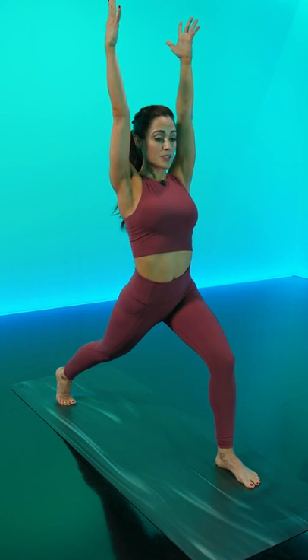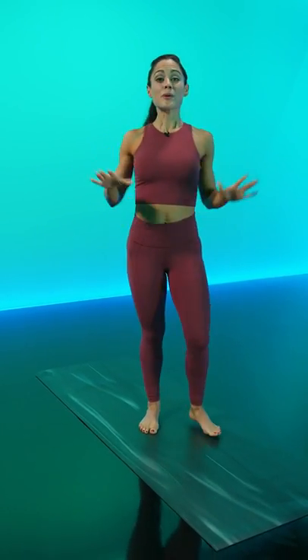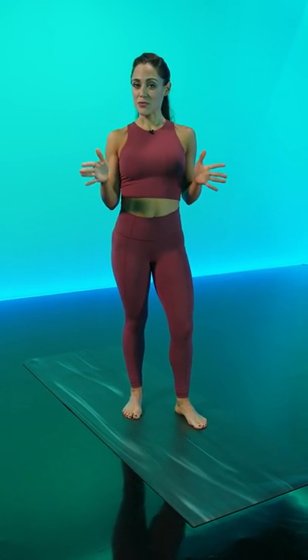From this crescent lunge, put the hands on your hips, straighten both of the legs, give your legs a little bit of a shake. Now I'm gonna show you Warrior I, which is similar to crescent but slightly different.